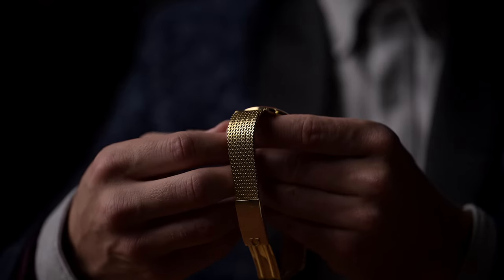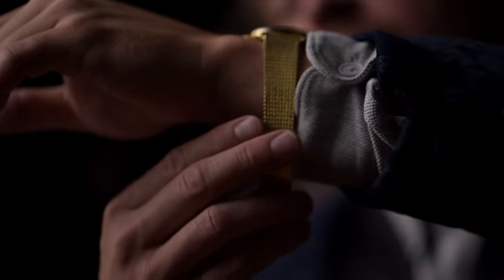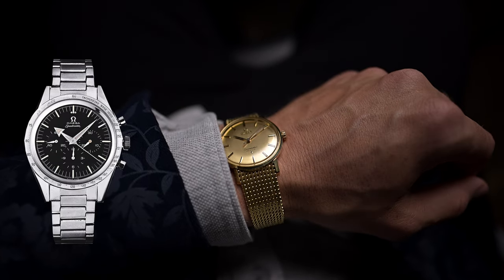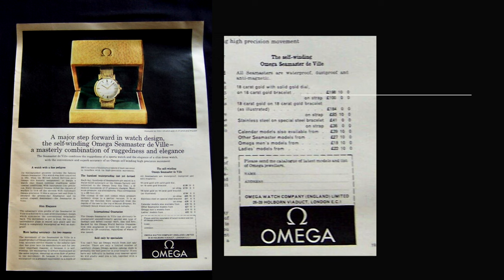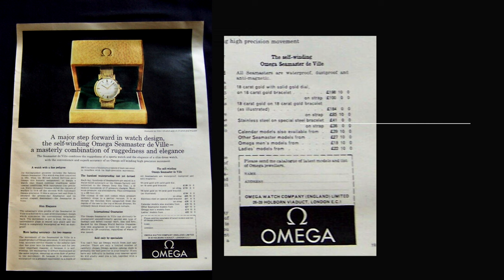Unfortunately, Omega leaves this question open and there are no firm statements about the origin of the name. Personally, I think the name could be a reference to the occasion of wearing the watch — "de ville" is French and stands for "of the city." So it's an elegant and simple dress watch with all the advantages of the Seamaster line for everyday use in the city, in contrast to the sporty lines of the same house such as the Speedmasters originally for car racing or the Seamasters with close links to water sports. As you can see from this 1960s ad from the United Kingdom, an 18k yellow gold DeVille with a gold dial and bracelet was on sale for 198 British pounds. In the 1960s, one British pound was worth the equivalent of 2.80 dollars, making it 554 dollars at the time — a huge amount of money when a hamburger at McDonald's cost 50 cents and a movie ticket around 1 dollar. A steel version with a steel bracelet was available for as little as 41 British pounds.